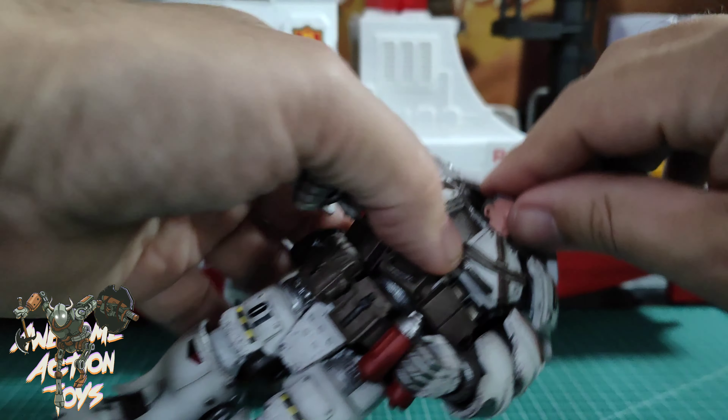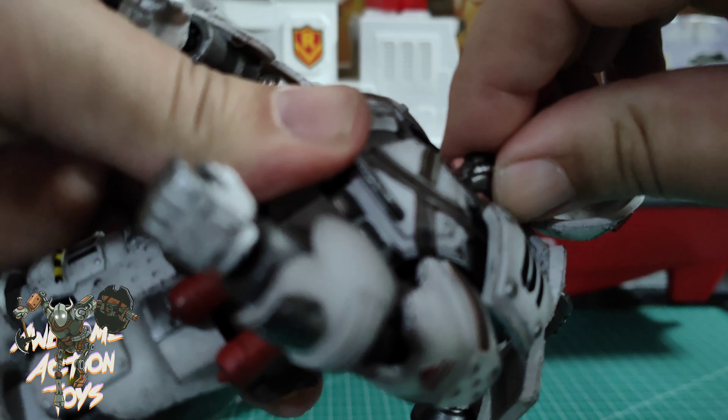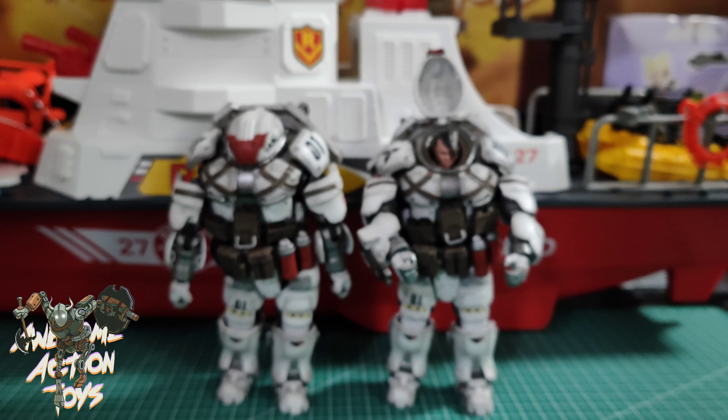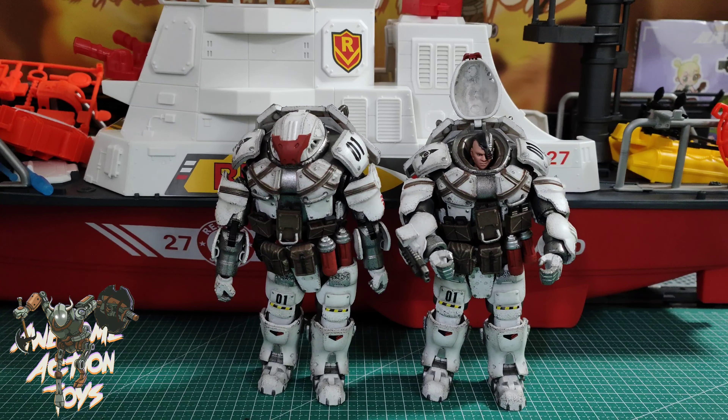Also, the prize draw for the Patreon family for the Grey Knights — that's exciting. It's a really generous donation, sponsored by Joy Toy. Let's get into that now and go into the prize draw. Let's watch that video now.